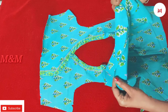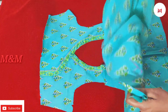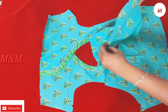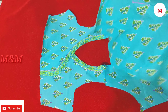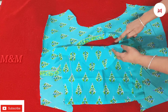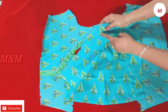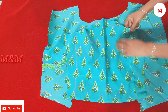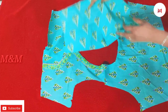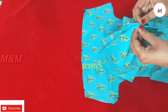Now we have to use the sleeve. We have to mark the center of the sleeve and use the center of the shoulder. We have to attach the sleeve on the front side and use the center of the front.